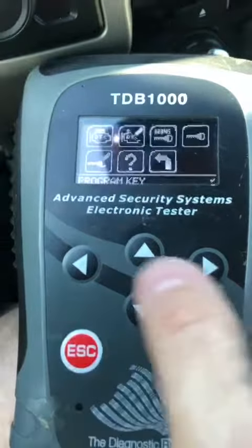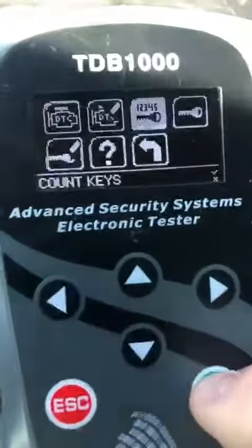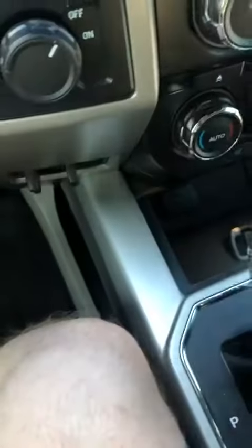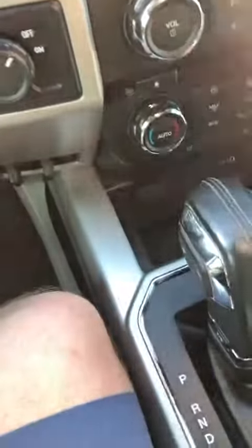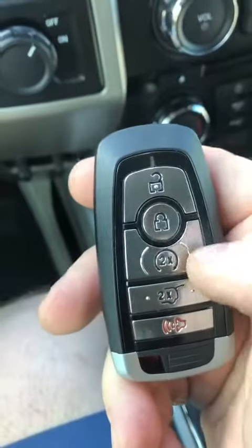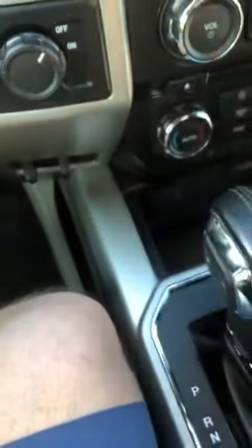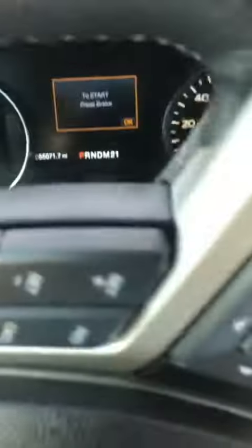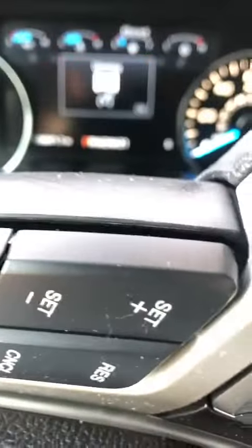Check our key count — should have three. That's it, we're done. Take our proximity key out of here, press the buttons. It works. Push the start button. And we are done.